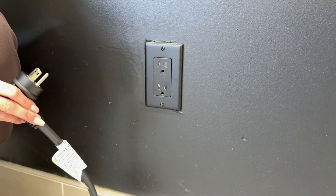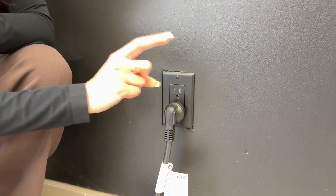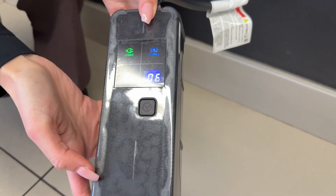Whether it be 110 volt or 120 volt, that's up to you and your household. When you plug in this charger for the first time, you'll notice the charging control box says 6 amps — that is the output.